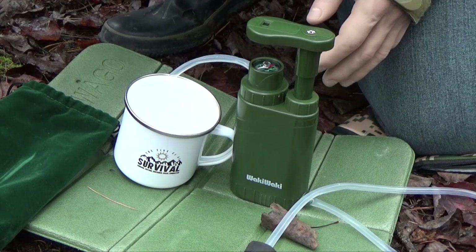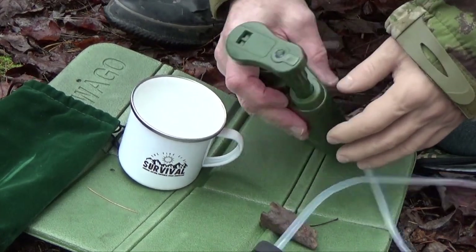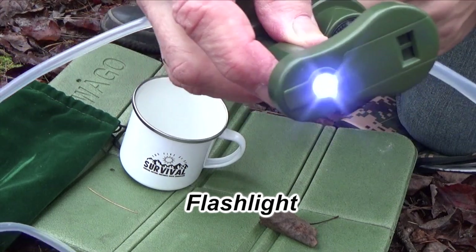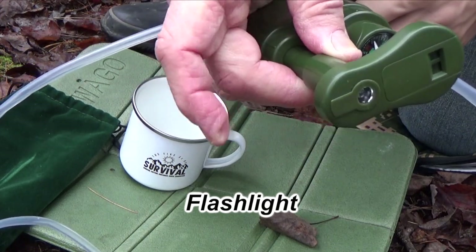As far as the other features are concerned, there's a little built-in flashlight. There's the button right there — you press that and there's your light. That's powered by a small watch-type battery, and you can replace those fairly easily. The instruction manual shows you how.